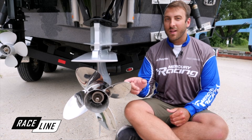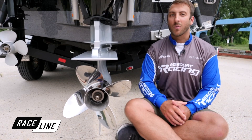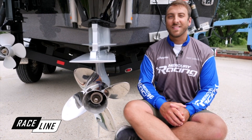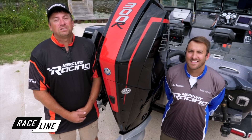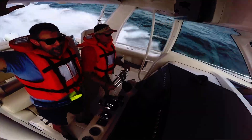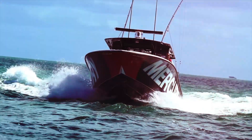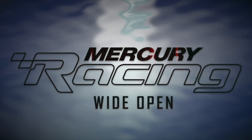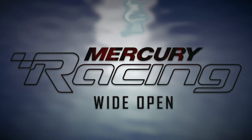With this setup and the Bravo 1 LT propeller, it allows your boat to achieve the quickest planing performance, the best rough water handling, and the fastest top end speed. In less than an hour, with a few simple hand tools, you're ready to hit the water and run wide open. We'll see you next time.